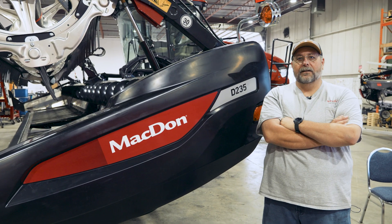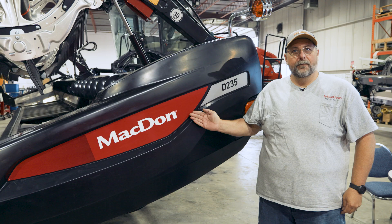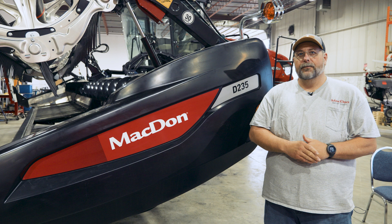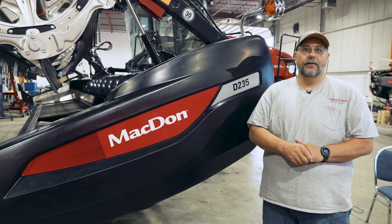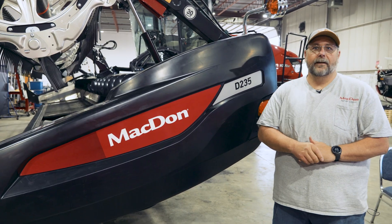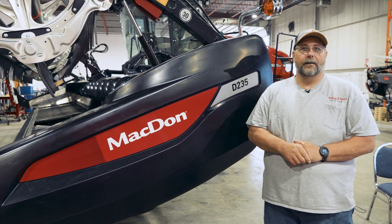Hi everyone, it's Christian from MacDon. I'd like to spend a few minutes today talking about our D2 rigid platform for a windrower application. In our previous product launch, we talked about some of the general features on the D2 — we'll put a link to that original video in the description. Today we'd like to spend a little time talking about some of the things that are specific for the windrower application.